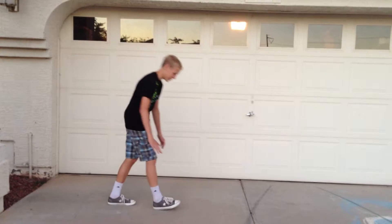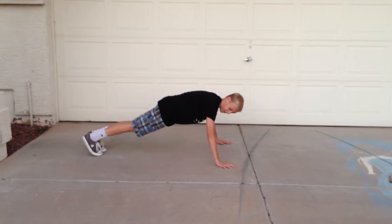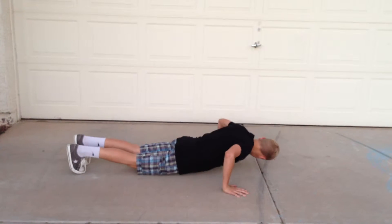Hi guys, today I'm going to show you how to do a proper push-up. First, you want to get your hands shoulder-width apart, or a little farther than shoulder-width apart. And you want to get your shoulders and your hands even like this.